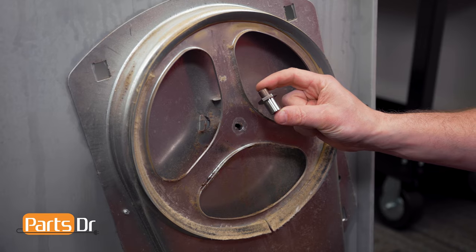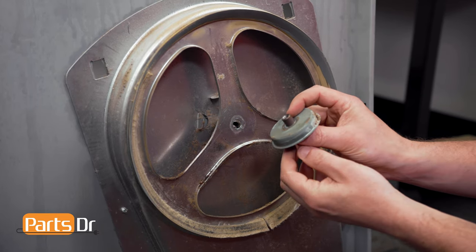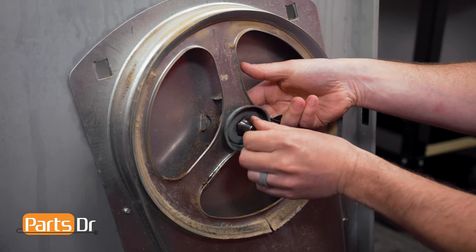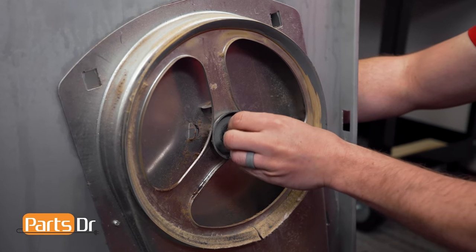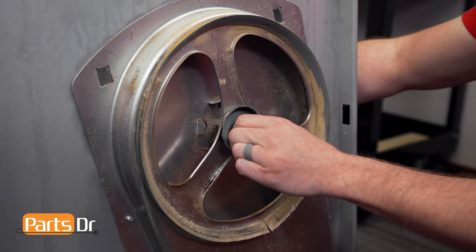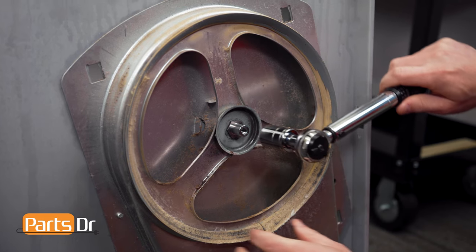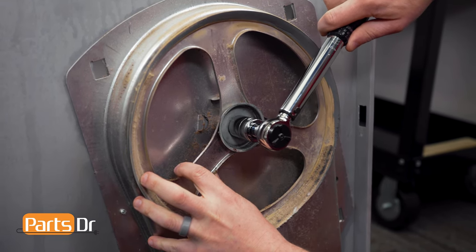First, install the bearing inlet shaft by inserting the short end through the opening. Then, aligning the bolt, hold it in place from the back side while you screw it in. Once it's hand tight, torque it in place using a torque wrench to 20 newton meters or 15 foot-pounds.